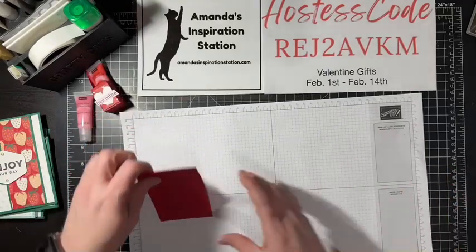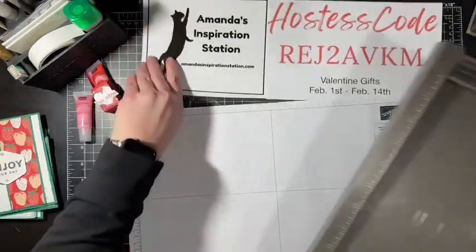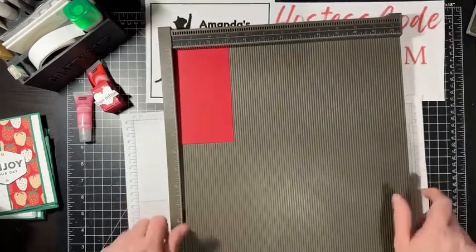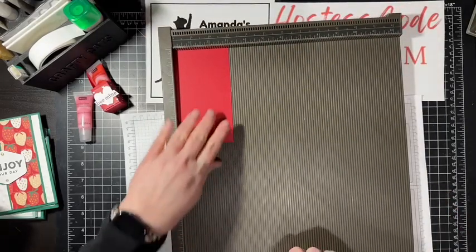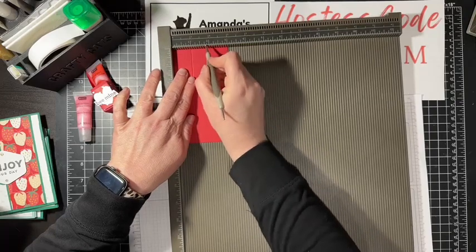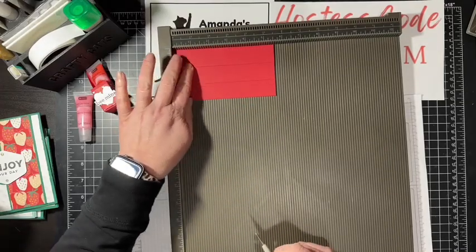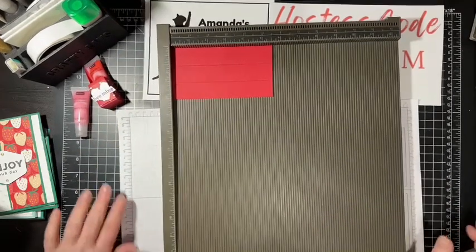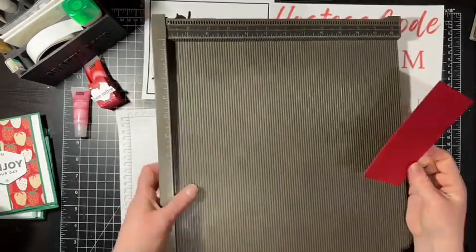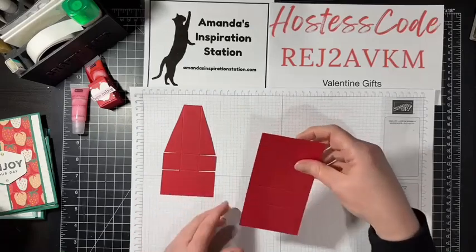I have this piece of Real Red here. This piece measures at 3 by 5 and a quarter inches. I'm going to get out my Simple Score tool because we are going to score on the 3-inch side — we want to score at 1 and at 2. Then we're going to turn it to 5 and a quarter and score at 1 and a half and 2 and a half. That's it — easy peasy.